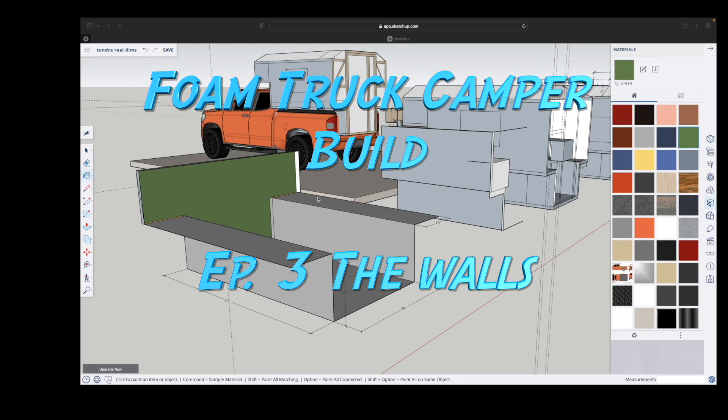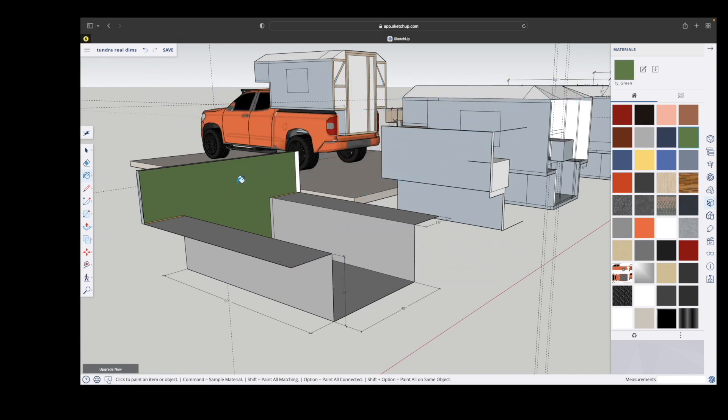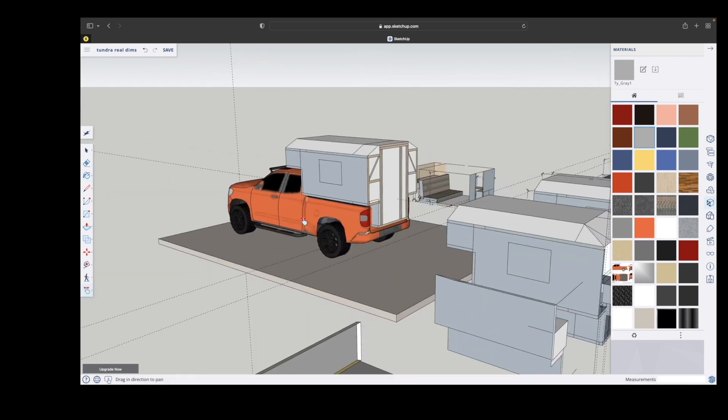When we left off, we had just completed the tub and put the forward bulkhead on. Now the bulkhead is done and we can move on to the next phase, which is going to be putting the walls up. So we've got the basis of the tub ready and the next step is the actual side walls.